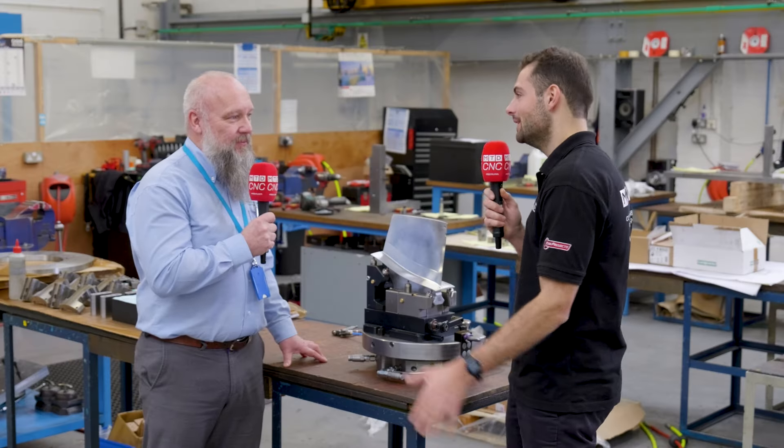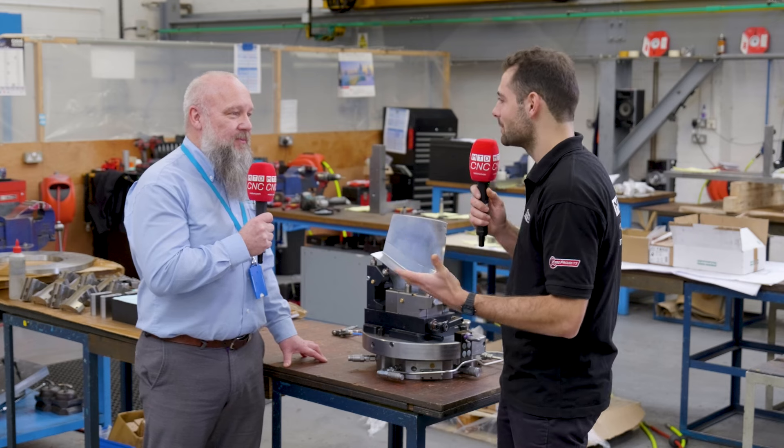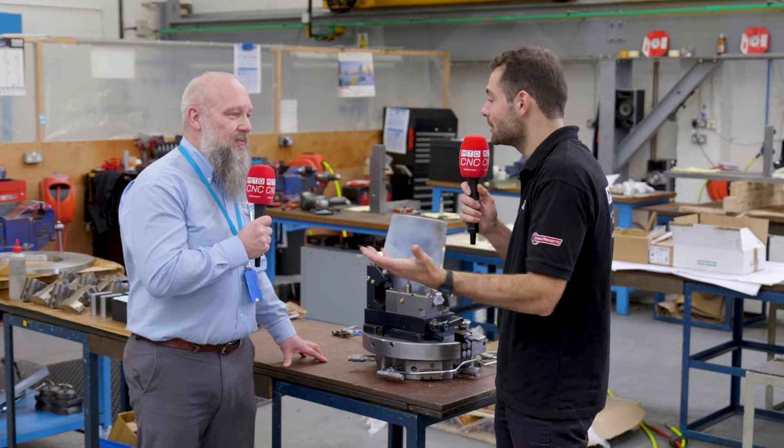Before we talk about that turbine fixture, Brown & Holmes have a fantastic reputation for designing bespoke fixturing around the world. How do you think Brown & Holmes have achieved that reputation over the number of years you've been working?